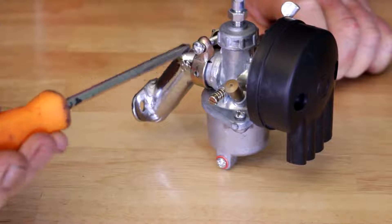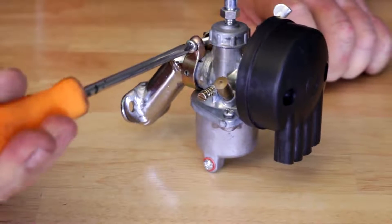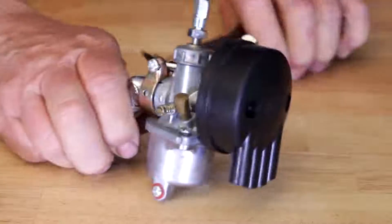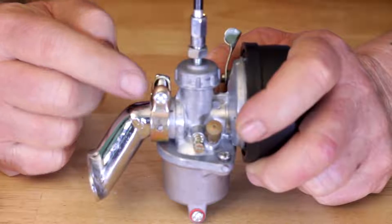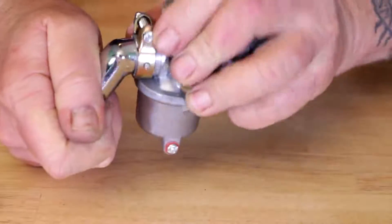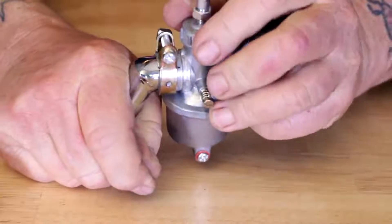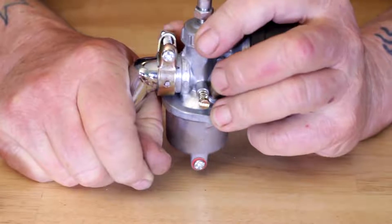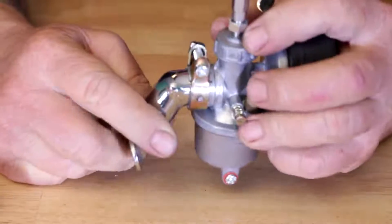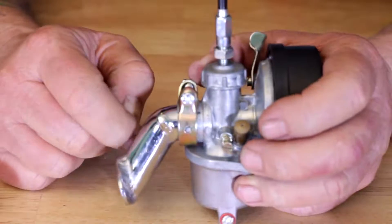Tighten up your screw. When you install this, you want to make sure that you can't twist the carburetor without a bit of effort. You want to get it to where it's firmly on there — that way, with the vibration of running, it's not going to slip off or move around and create an intake leak.